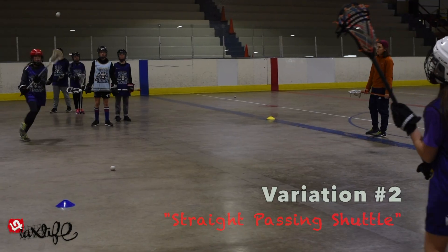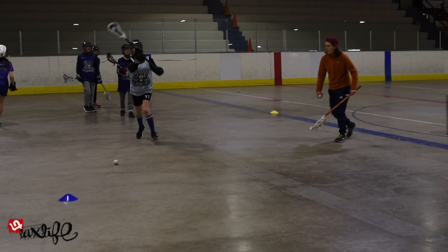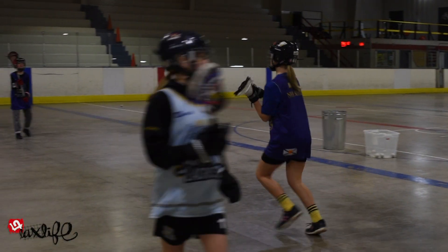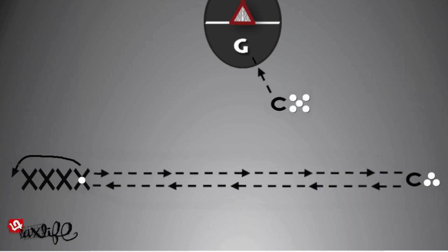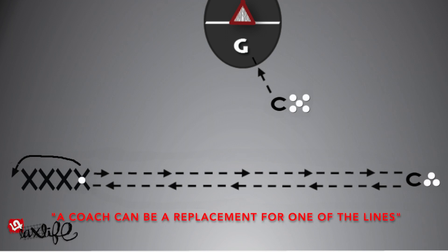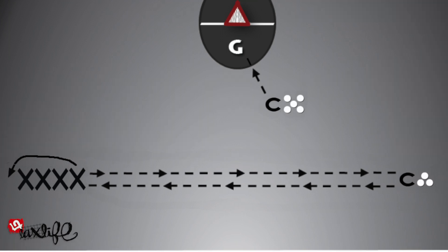In variation number 2, players pass the ball to the line across from them instead of rolling it, then run to the back of the line they just passed to. As an alternative for beginners, a coach can replace the opposite line, with players shuttling through the drill as either passers only or catchers only — variations 2a and 2b respectively.